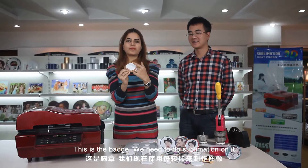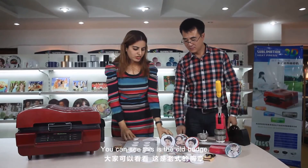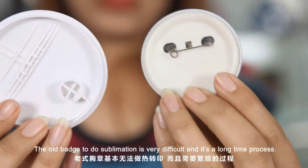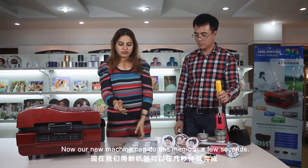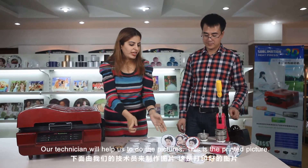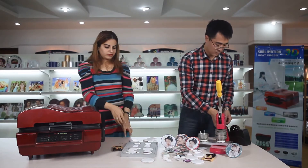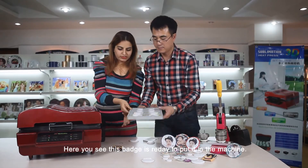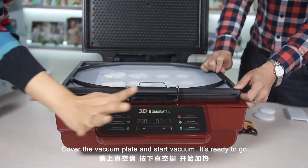This is the badge — we need to do the sublimation on this. The quality of the badge should be the same as the iPhone cover; it should be 100% high temperature proof. You can see this is the old badge — it is divided into three layers. The old badge sublimation process is very difficult and a long-time process. Now our new machine can do this in two seconds. This is the mold for the badge. Our technician will help us do the pictures — stick the printed picture on the badge using a tape. This badge is ready to put in the machine. Put the mold in, cover the vacuum plate, start the vacuum.